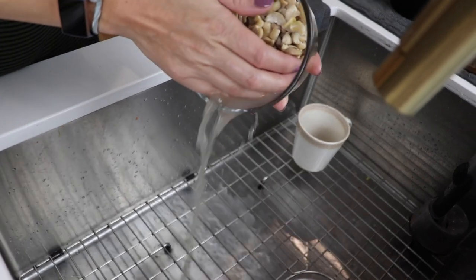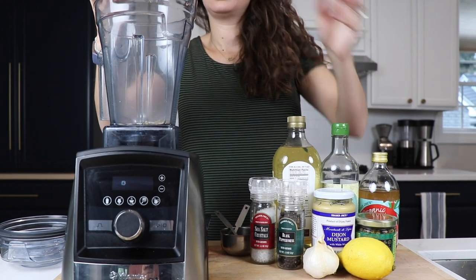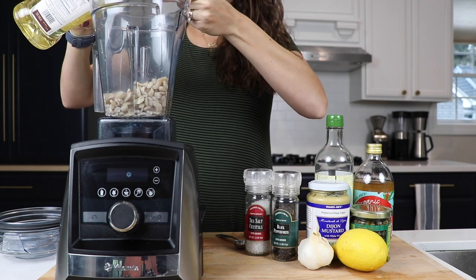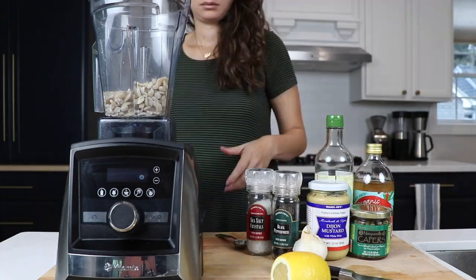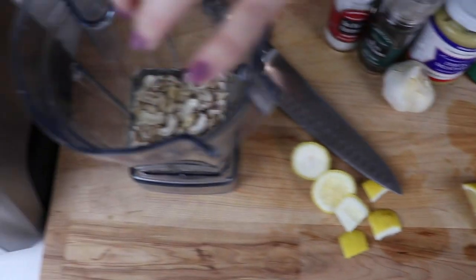We'll add one cup of cashews, raw, soaked. Let them sit in the water overnight, or if you forgot to do it, throw some boiling water on top for a couple of minutes. Next we'll add one half cup water, four tablespoons of flavorless oil — we're using grape seed — some lemon. We're going to use one quarter of a whole lemon, peeled. You can use an equivalent amount of juice if you want, but we like to keep that dietary fiber in there. All the nutrients are in that kind of white,